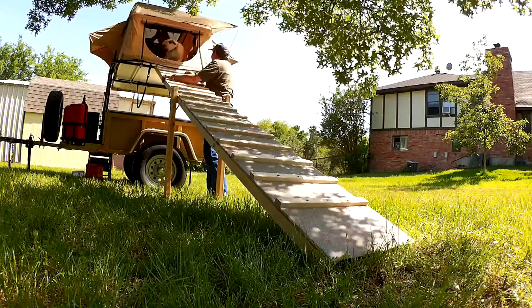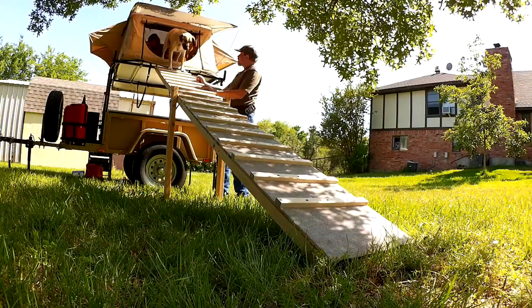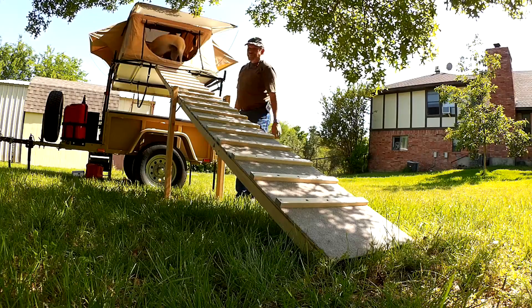Yay! We made it! This is awesome, kid. Good job, Bill. She has no idea what she just did. She was just going after the trees.